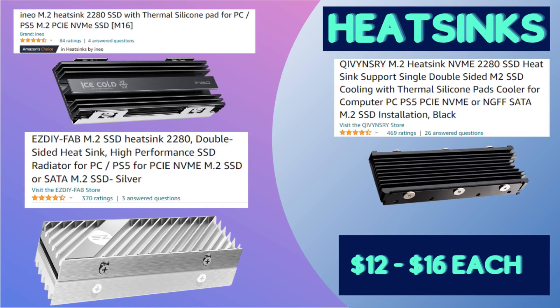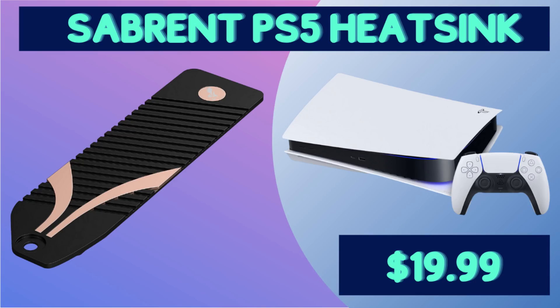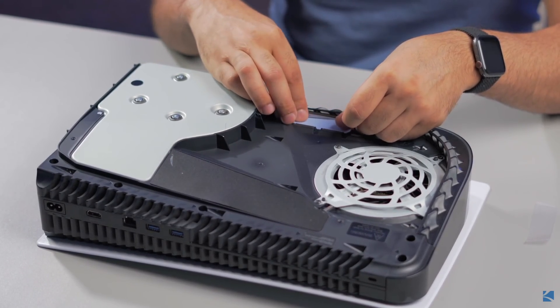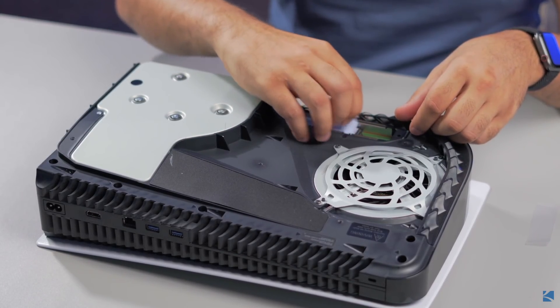Those are the seven SSDs I recommend. For heatsinks, I've put three different options in the description. All you have to do to install them is unscrew them, insert the SSD, re-screw them, and put it in your PS5 — just one extra step. These heatsinks range between $12 and $16 each. There's also the Sabrent heatsink built specifically for the PS5, which is $20. If you choose to buy a different SSD without a heatsink to save money, this Sabrent heatsink will only run you $20.